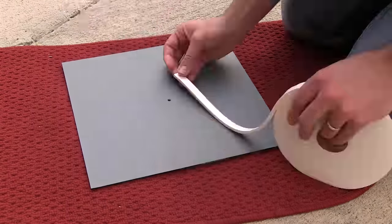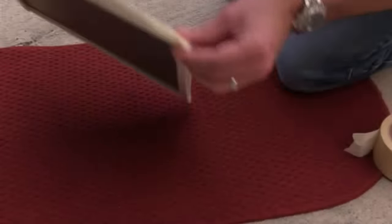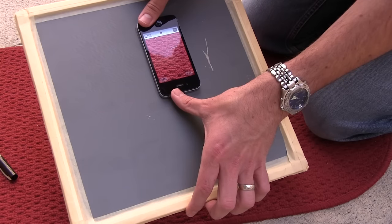To make it easier to handle, I put some weather stripping all along the edges. To hold the weather stripping there, I used some masking tape. That worked really well — you could drop it and it was kind of cushy.